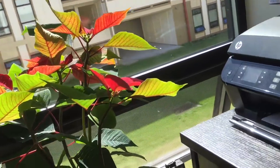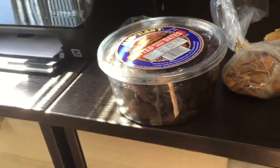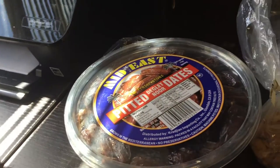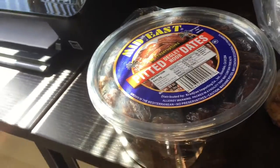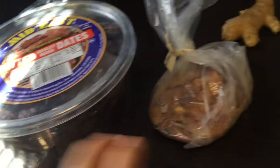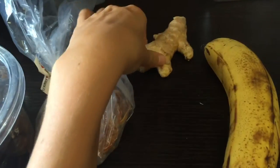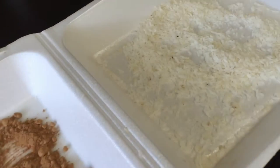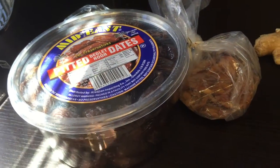Hello everybody, so today we're just gonna make a little Christmas time treat. These are really delicious seasonal date balls. You need two kinds of dates, ginger, one banana, carob powder, coconut flakes, and optional chia seeds. Basically you want to put the dry ingredients in the food processor first.